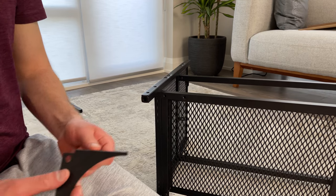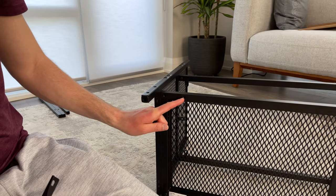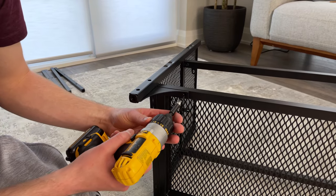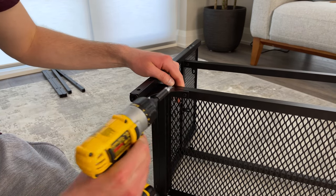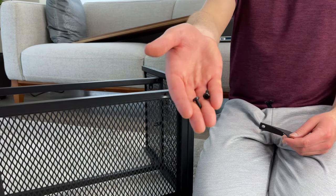The next step is to grab this left corner piece and two screws. You'll have to attach this corner piece using the two screws like this. Then go to the right side and attach the right corner piece using another two screws.